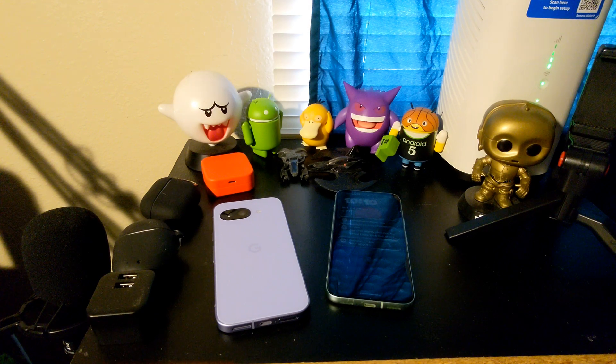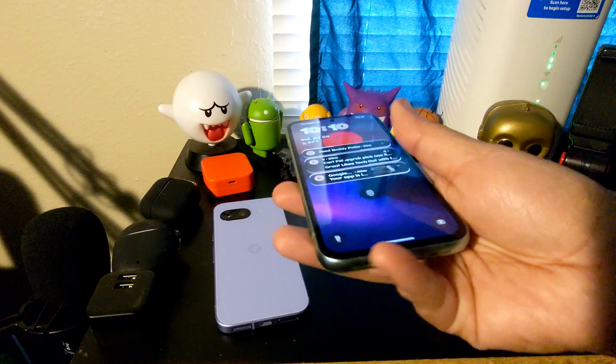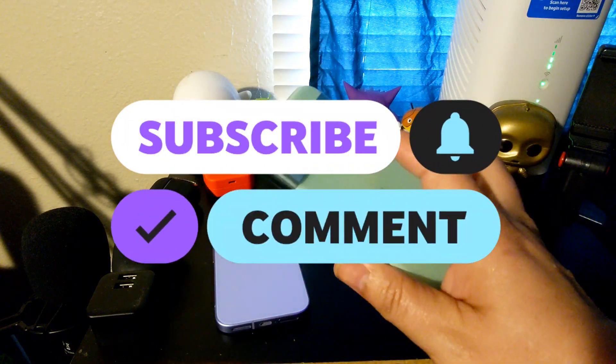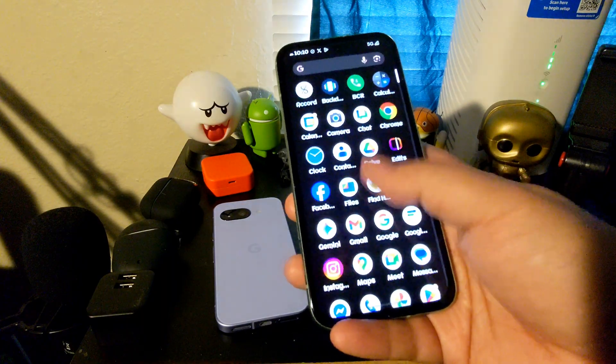Hey, how's it going everybody? So a quick run through with Evolution X 11, which is an Android 16 based custom ROM from Evolution X on the Google Pixel 8a, just giving you guys a quick tour through it after I flashed it yesterday.